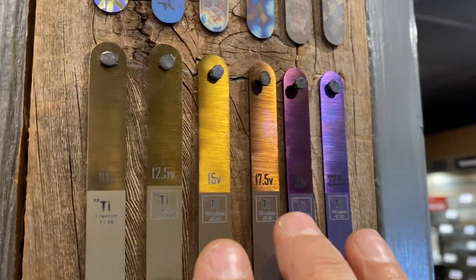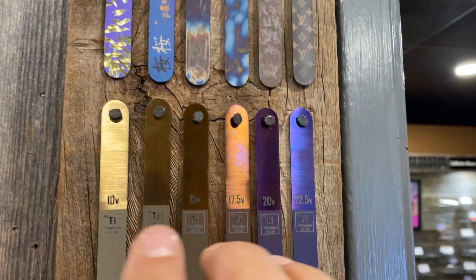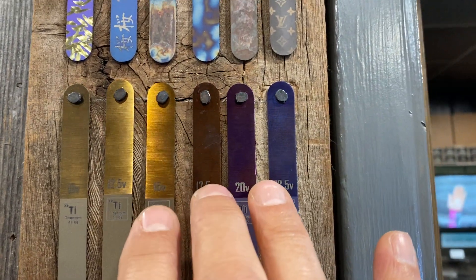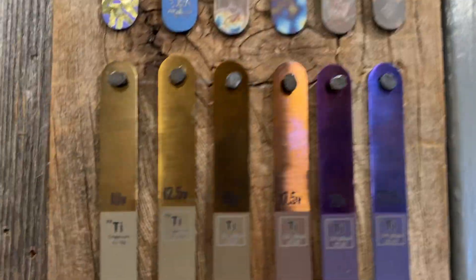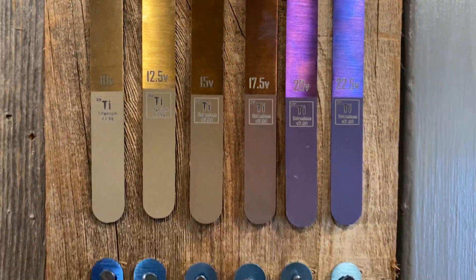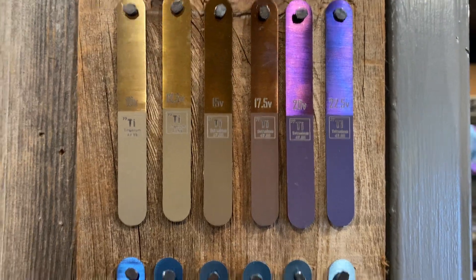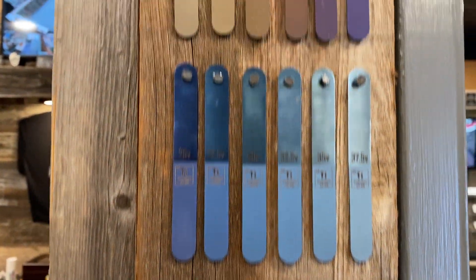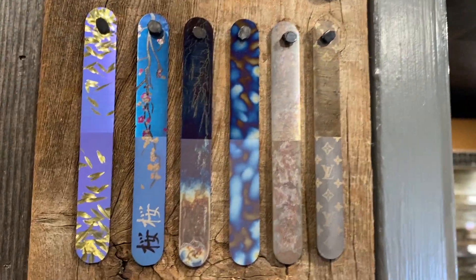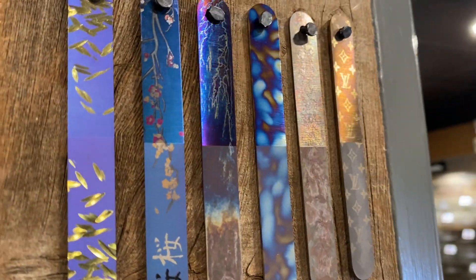22.5 volts borders on that blurple color, and 20 volts moves down into purple. Then you get into the early colors of gold, bronze, and copper — these are really, really nice rich colors on this end of the spectrum, and they vary quite a bit from finish to finish.